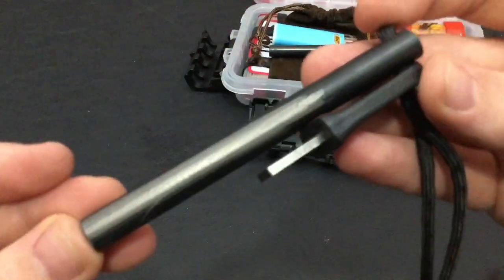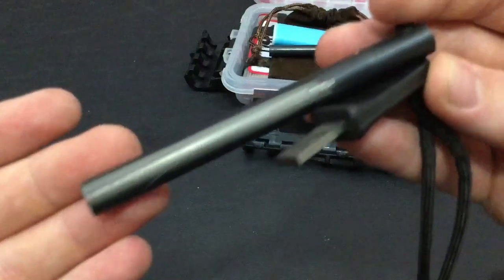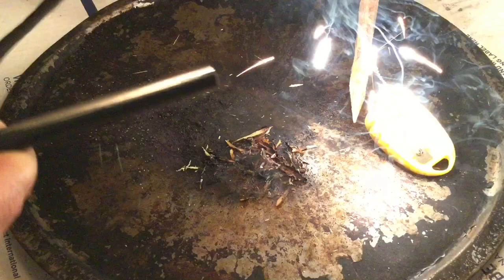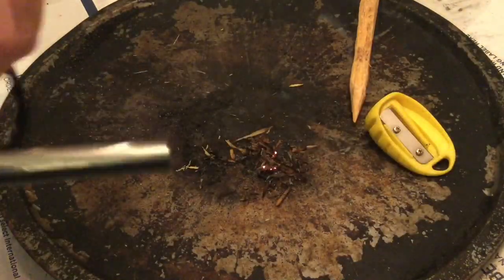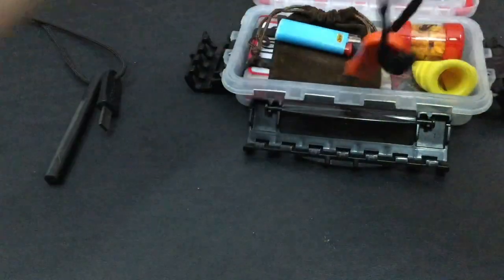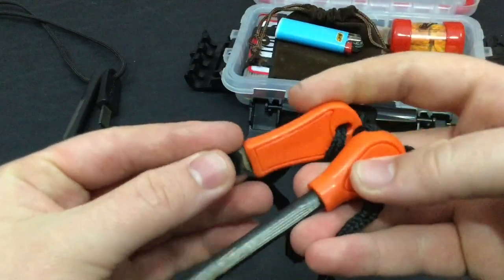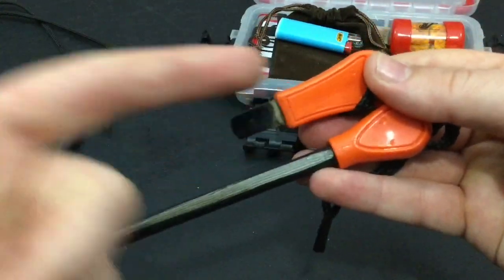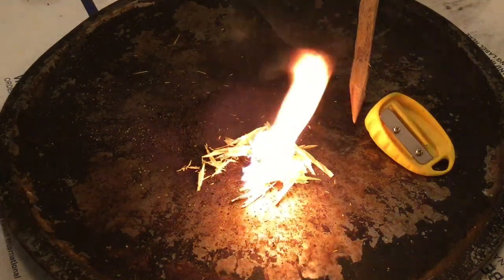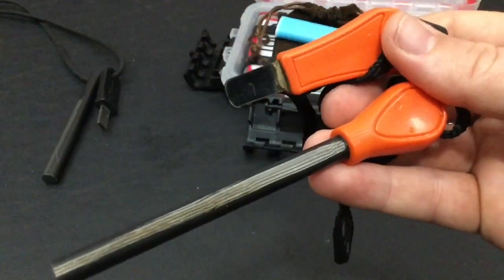I love Firesteel.com's firesteels. Their rods are just amazing. They have a good blend of magnesium to iron content — not too hard, but not too soft — and they throw a buttload of sparks. You'll see some demonstrations of me using the kit throughout this video. I included two big firesteels. This second one actually came from the Boss Fire Kit from Stanford Outdoor Supply. It also throws a ridiculous amount of sparks. Both are long and slender but have a substantial rod, so if I need them for extended use, I've got that covered.